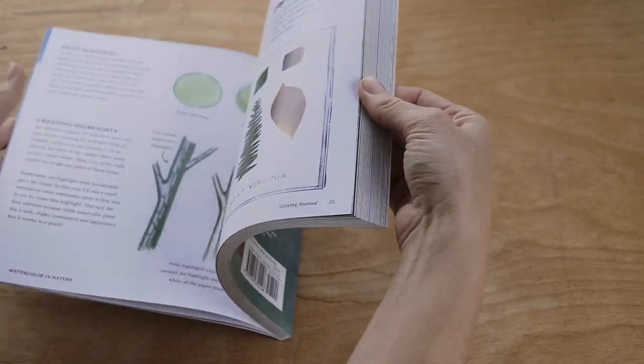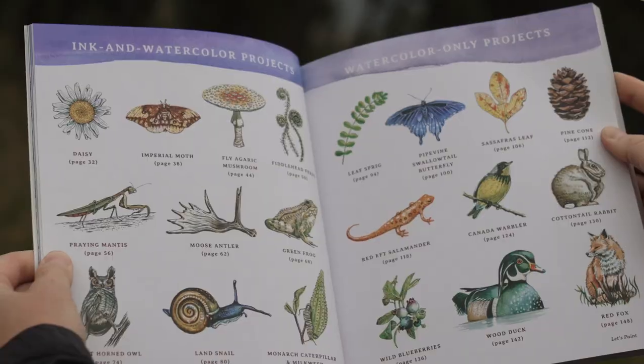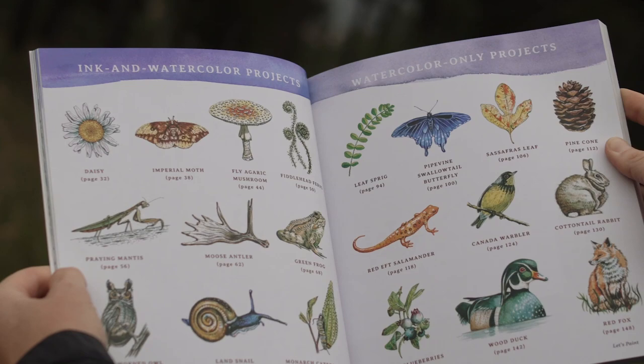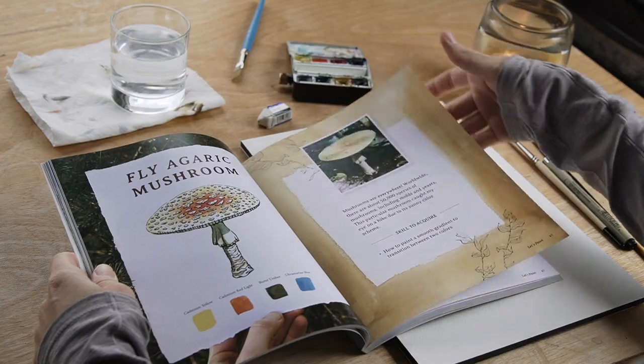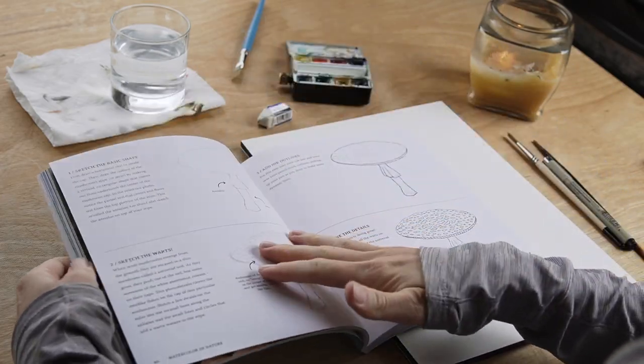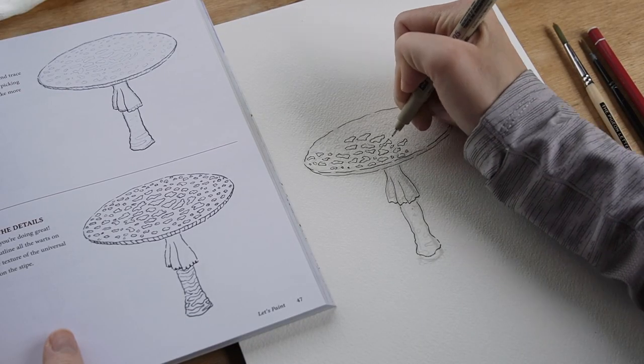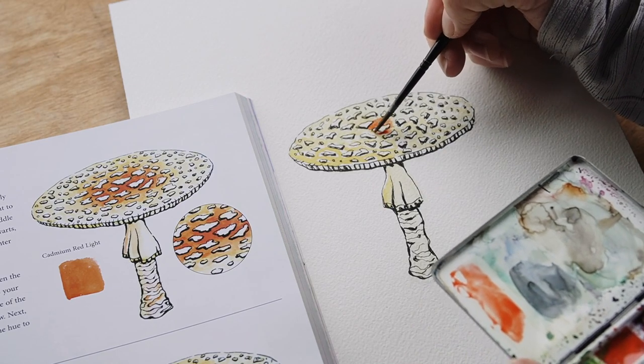Once we have a basic foundation I walk you through 20 detailed step-by-step projects to help you paint everything from a blue snail to a wood duck to a wild blueberry branch. The first 10 projects are created using a combination of ink outlines and watercolor, and for the final 10 we'll focus on watercolor-only projects.